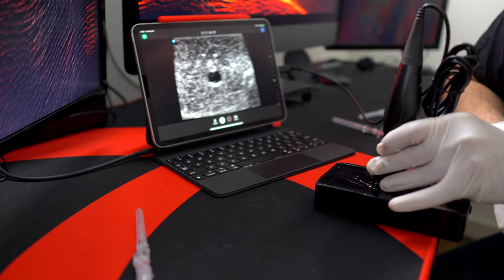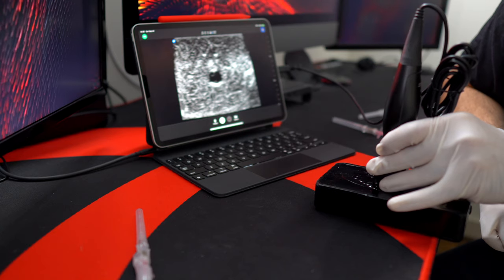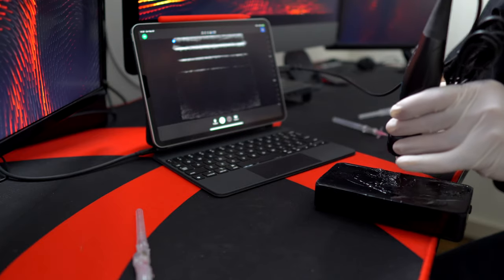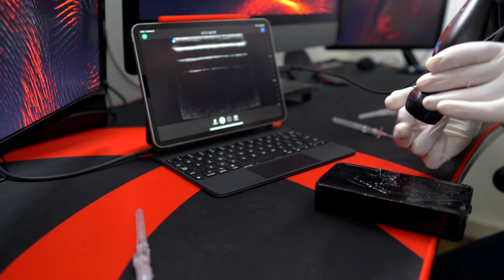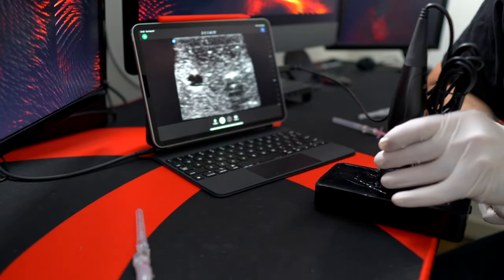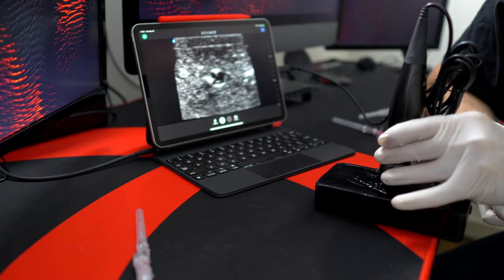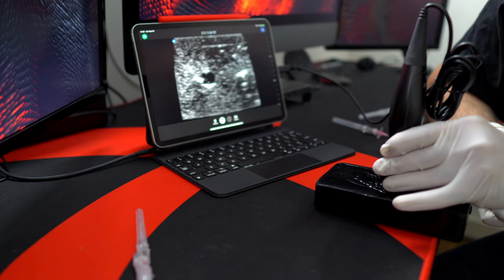This is a pretty good shot. Next I want to establish laterality — which way is right on the screen and which way is left. Some people pick up the probe and touch it to figure that out. I just roll half the probe off the screen — lift one half, then the other — and now I know right is right and left is left.